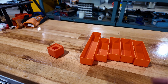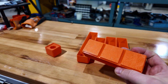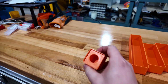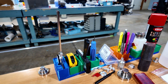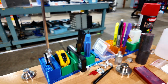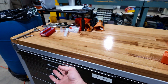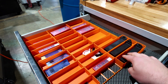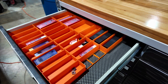Gridfinity is a standard based on these grid cells and you can design bins, blocks, whatever you like. Here I've got one that holds a tool, here I've got pencils, pens, one for calipers. I made one for my tape measure and magnifying glass and deburring tool. In my OD turning drawer, I've got inserts and tools in them and they go into these standard grids that you can print.